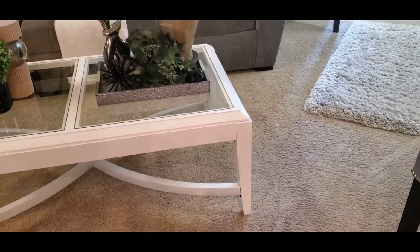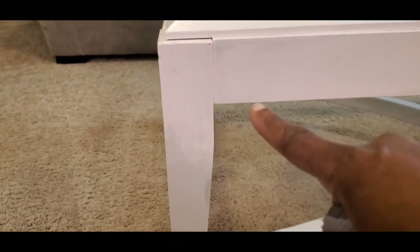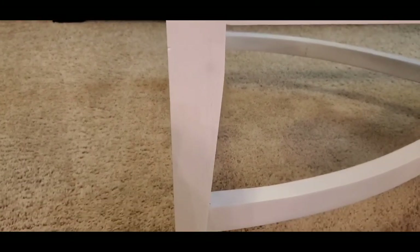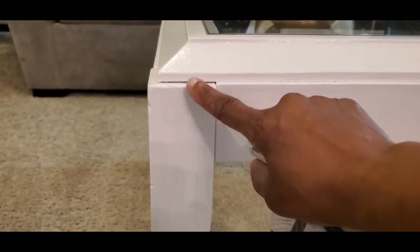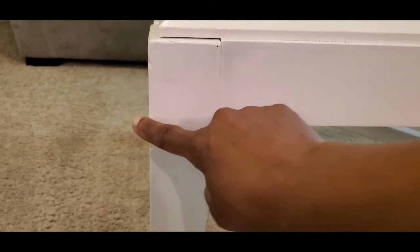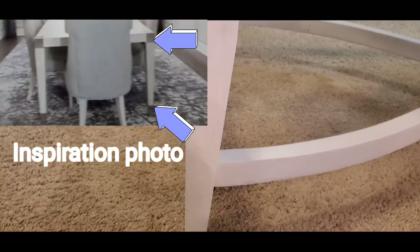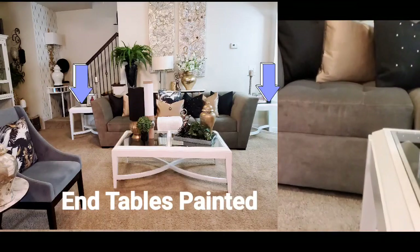My idea was to change the legs gold from a certain point down to the bottom. I did hand-paint gold but I didn't like the color I used on this leg. I would tape it off and paint from here all the way around gold. I'm going to see if I can find a screenshot of what I'm talking about, and then do that to all four legs. Then I'm going to paint the end tables today.